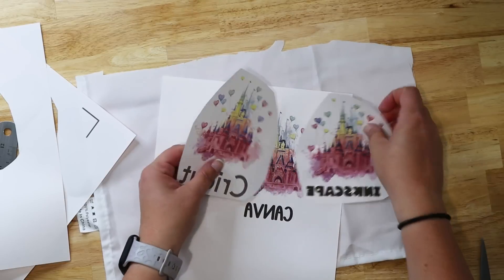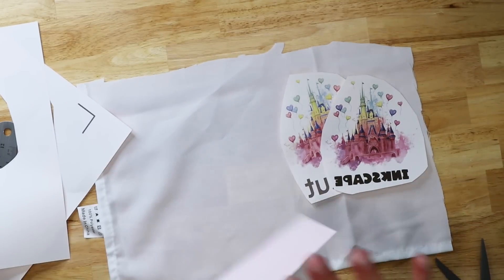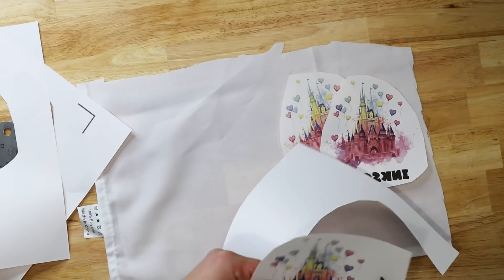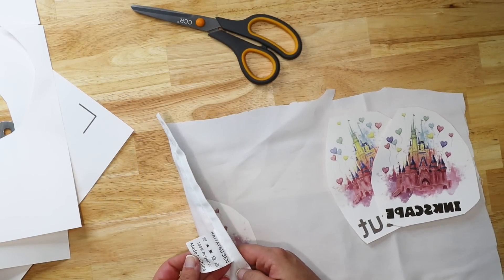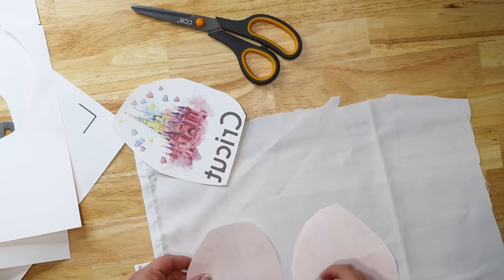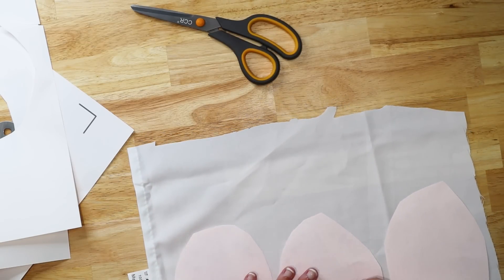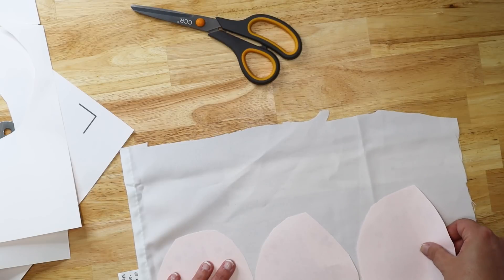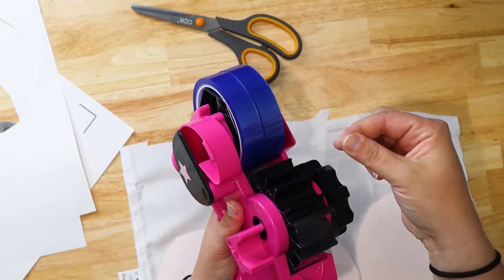I can already see a difference between the print quality on the Cricut one and the print quality from Inkscape. I think once we press it, it's going to be a lot more obvious. I accidentally cut the edge of the A off on the Canva one — it's okay. We're going to lay them out on this piece of polyester fabric. This is 100% polyester, just a tablecloth from Amazon — super cheap, a quick way to test sublimation prints. I'll slide them so they're a little bit closer together without fully overlapping.